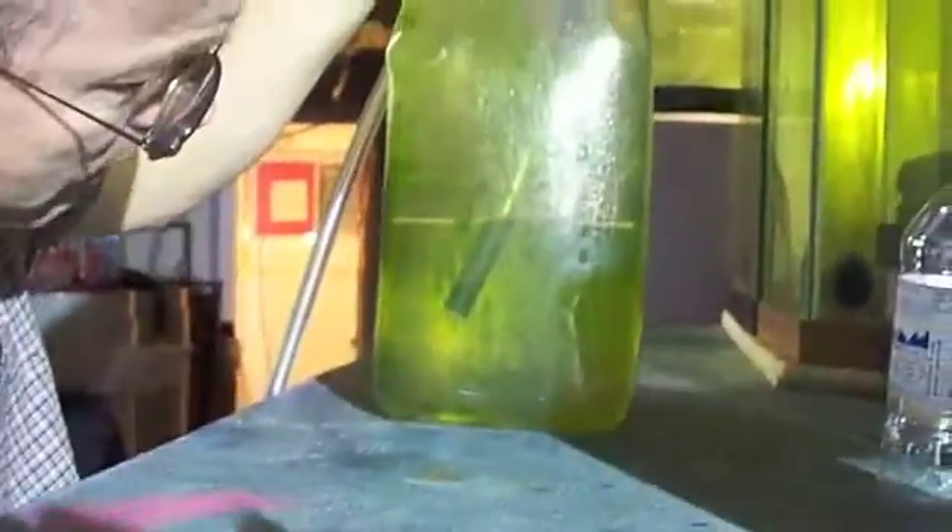These brine shrimp are two days old, so they're hatched out and can start eating now. We'll have them bubbling away in the green water so they're all gut-loaded and ready to feed tomorrow if we need them, or Sunday if we don't need them tomorrow.